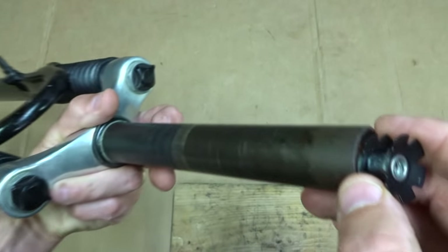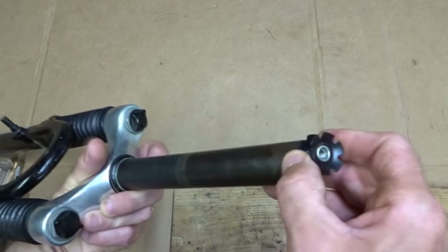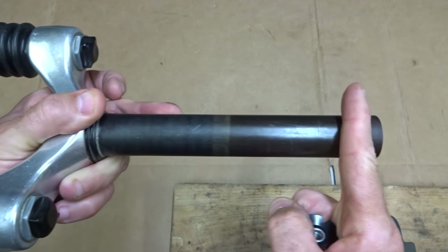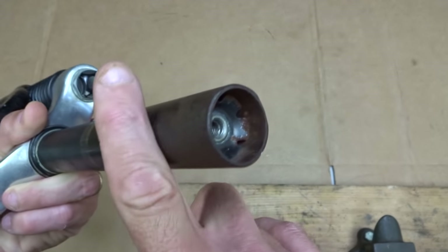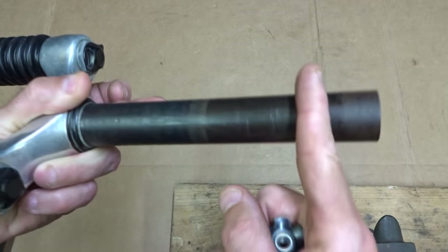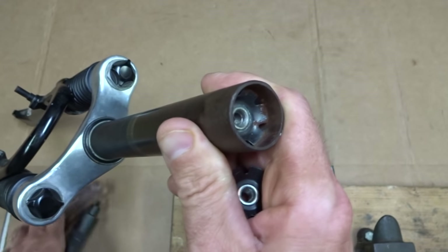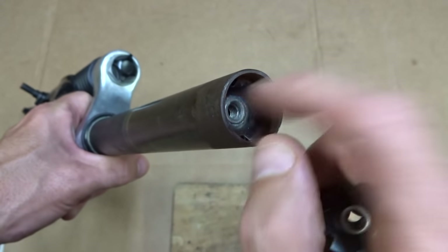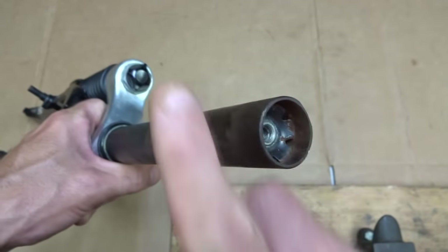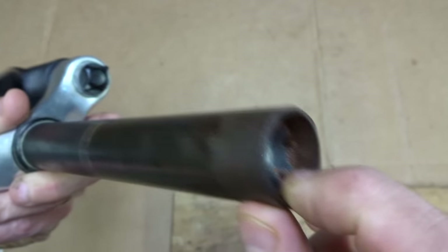It's designed to not be removable, so you might ask why would you want to remove it? There's not a lot of real reason to remove it — most cases you put it in and it stays there. But one reason is if you're going to cut the steerer a little shorter. You get a new fork with a star fangled nut already in there and you want to cut it shorter.